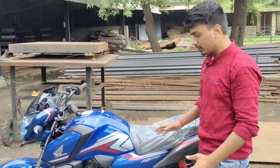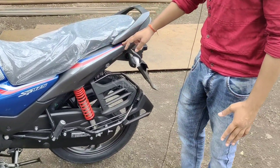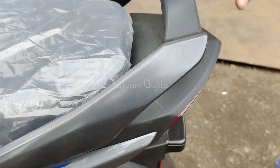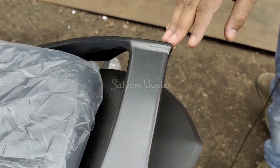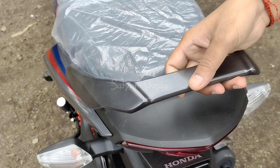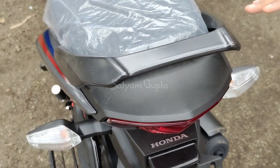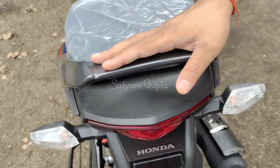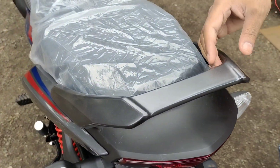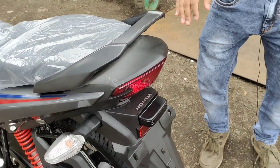There are no mechanical changes; the only new things are the graphics and the blue color tip. You can see the grab handle design here. The company has used a silver color which is glossy with a little matte type finish. If we talk about the tail light, I'll show you that next.